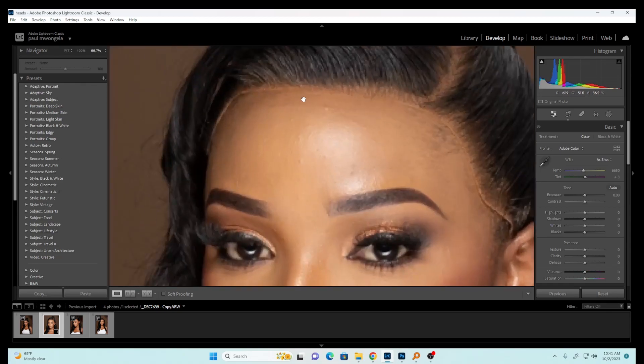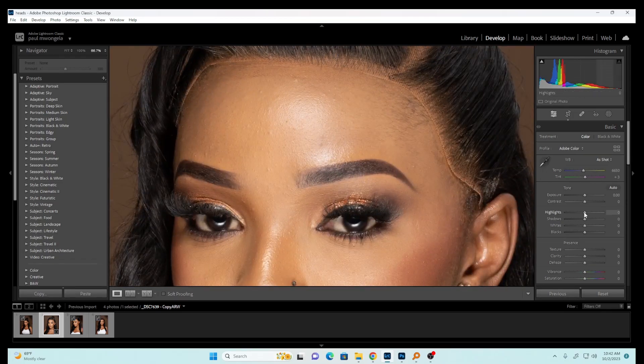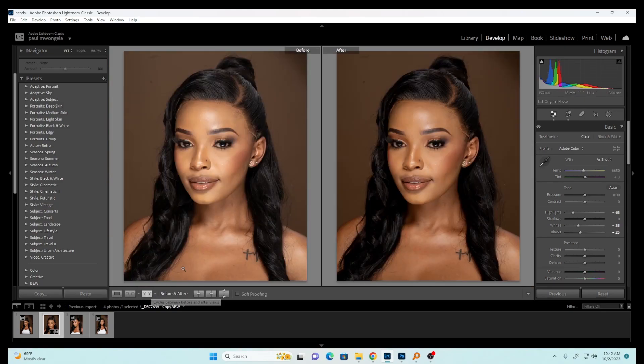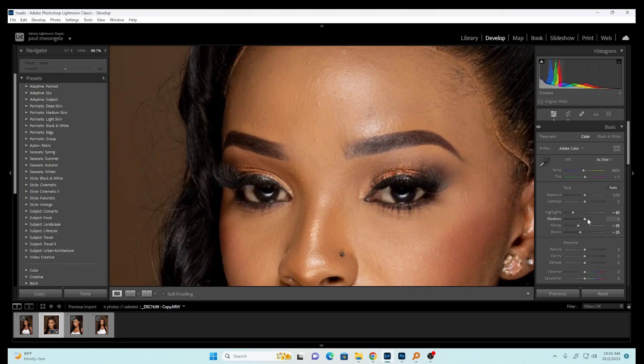The first thing I need to do is reduce the whites on the model's face because the tones aren't matching — I'll proceed in Photoshop to even the skin tones, but we have to correct the tones right here in Lightroom first. So let's reduce the highlights slightly, reduce the whites, and darken the blacks slightly. I always like to see the before and after as I continue.